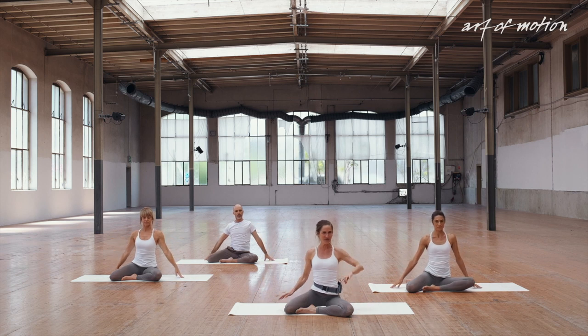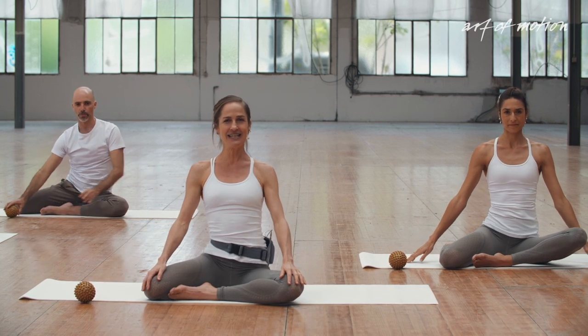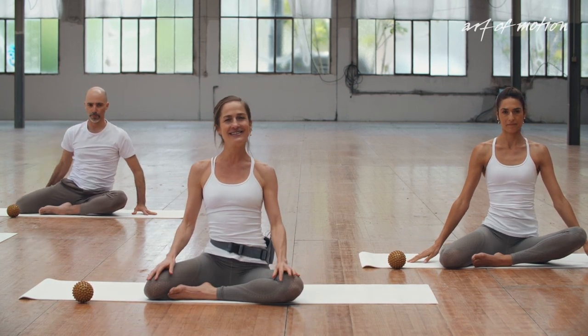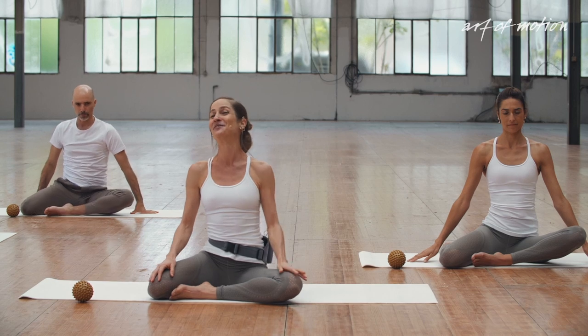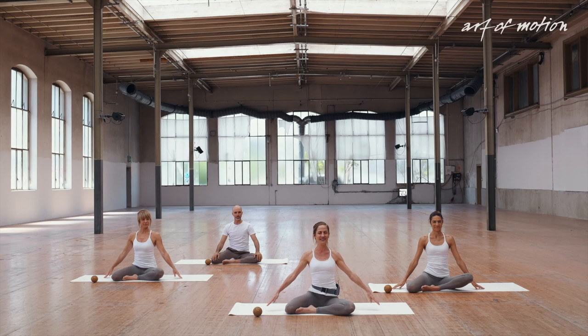Remove the ball from beneath your sit bone. In Z-sit again — and maybe you feel a difference in the Z-sit. Maybe your left sit bone is a little lower. That would be awesome. If not, that's awesome too. Really — it's all good.